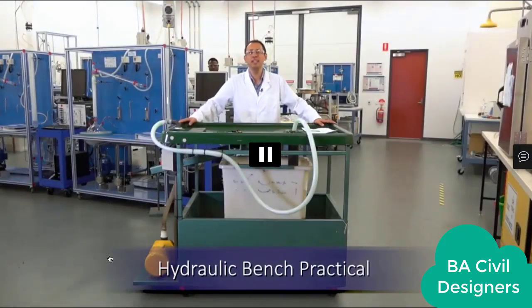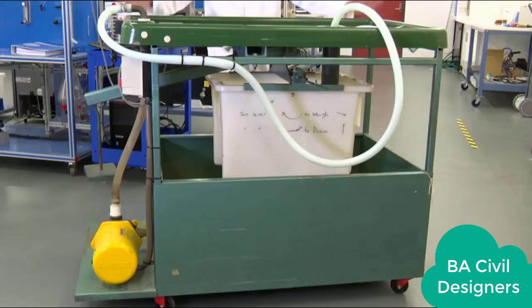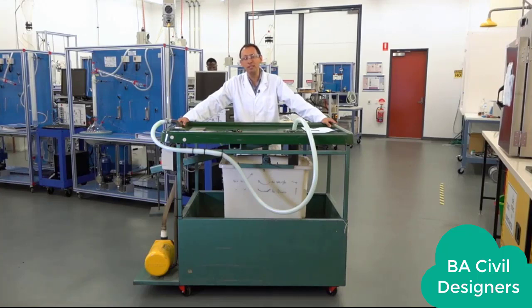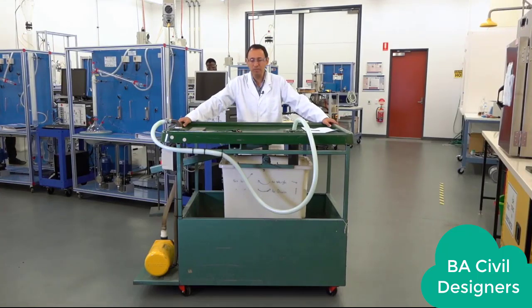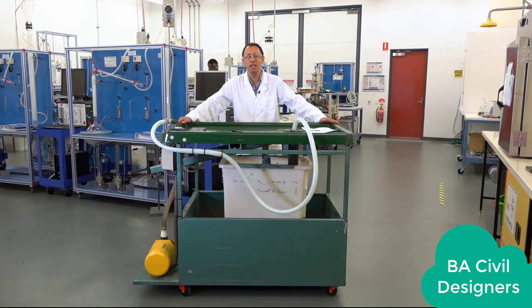Hello everyone. We are here in the lab in building PIN 7, lab 19. What I have here in front of me is a hydraulic bench. What we are going to do in this practical is measure the volumetric flow rate of water using this system. Let me go through what this machine is, and then we will start with the video for how to run it and how to do the experiment.